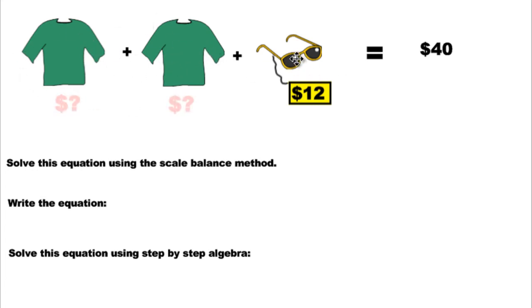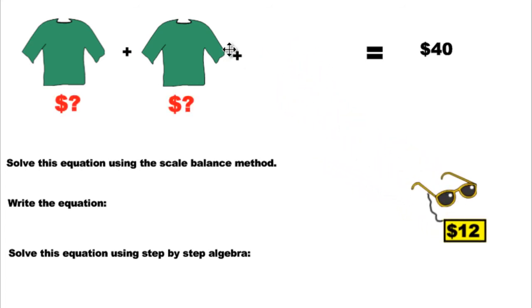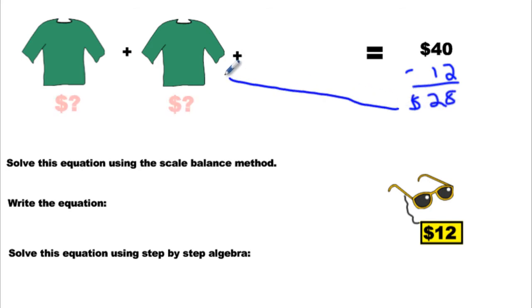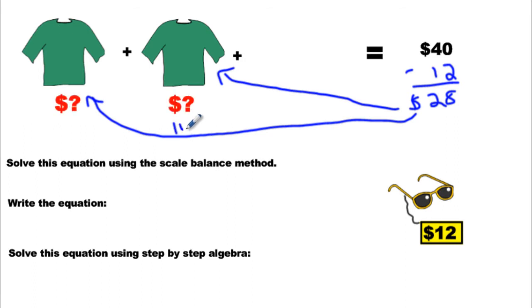We look at the left side first because the variables are on that side — the unknowns and mysteries are on this side. We are going to remove everything away from the mystery stuff. Get rid of the glasses, get rid of the $12. But if you don't do anything else the scale will tip, so we have to remove $12 from this side too — minus 12 — which makes $28. Now we have 2 shirts worth $28.